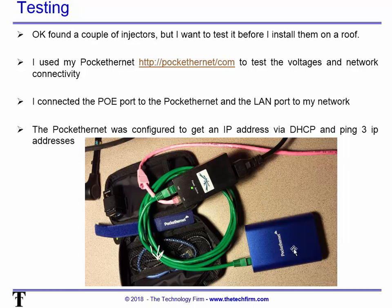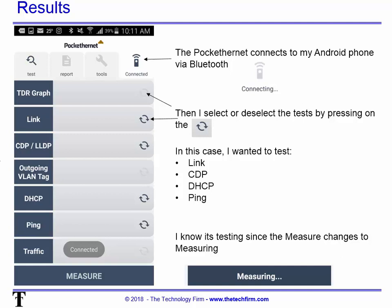The Pocket Ethernet was configured to get an IP address via DHCP and it's going to ping three different IP addresses that I configured within the unit. The Pocket Ethernet connects to my Android phone via Bluetooth, so it doesn't physically have to be near me — it can be behind a cabinet, up on a raised ceiling, wherever. As long as I'm within Bluetooth range, I'm good to go.